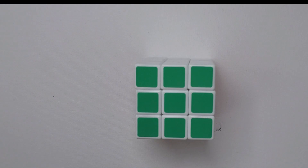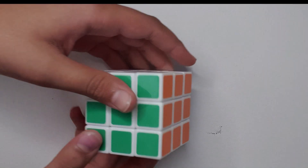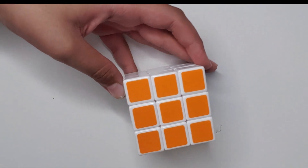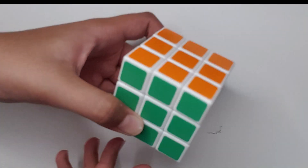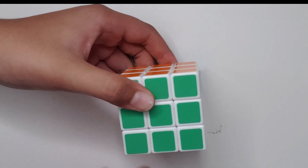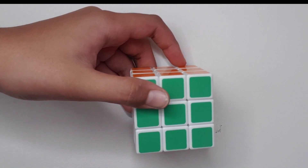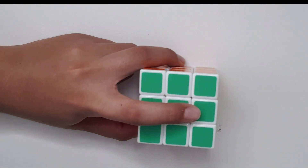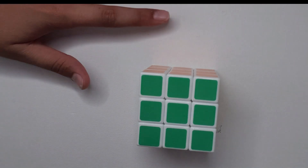Hi friends, welcome back to my channel. Today I'm going to be teaching you how to solve the second layer of the three-by-three Rubik's cube. As you remember, in the last video I showed you how to solve the first layer. Today we're going to be doing the second layer — I didn't upload it sooner because the second layer is a bit hard. So today I'm going to show you step by step how to solve it.